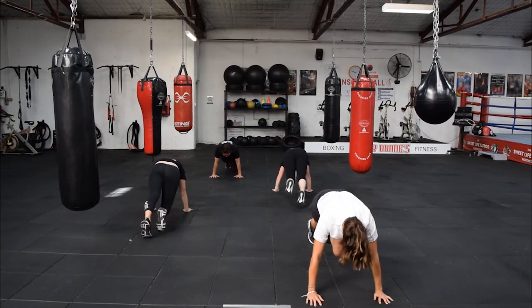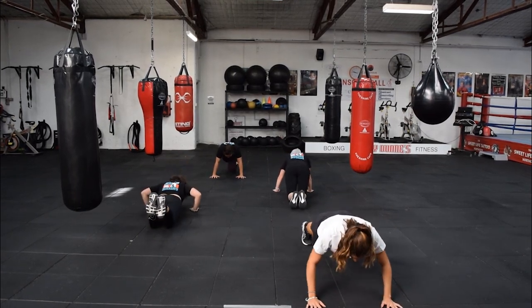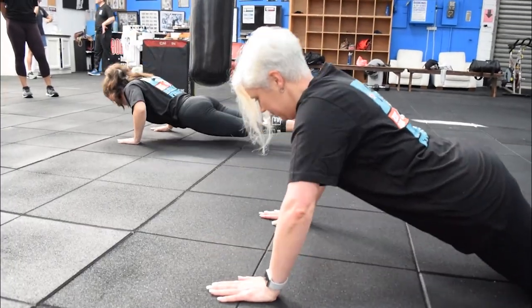After 15 seconds we're going to do three push-ups. You can either do them on your knees or on your toes. The aim is to go as deep as you can — we only want three.